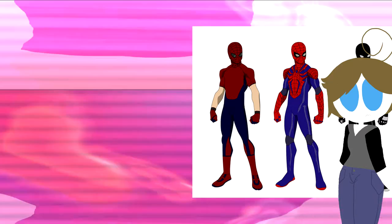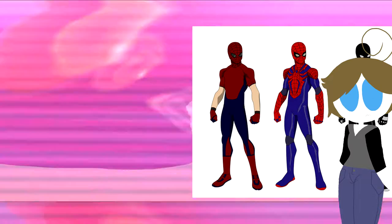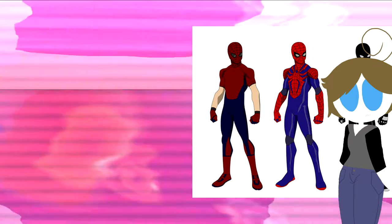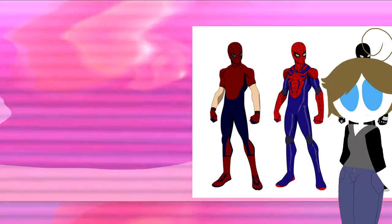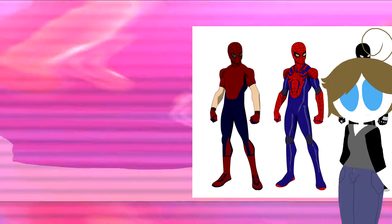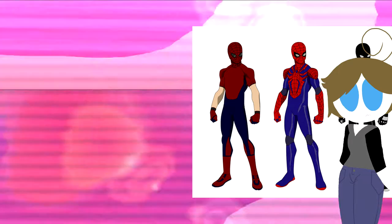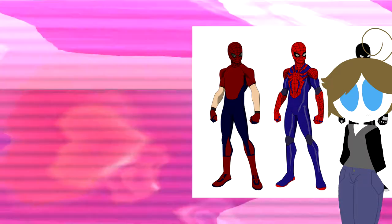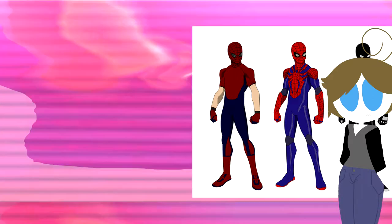Next up we have what I'm pretty sure is just the default Spider-Man design, and it looks pretty good. It has the right colors and the webbing, which is great — that was a problem with the last one. The spider emblem is blue, which I've thought about before and come to the conclusion that it doesn't really make that much sense. You can kind of see it here — it puts an off-balance of how much blue versus red there is. This costume is mostly blue, and while Spider-Man is red and blue, I don't think one color should ever dominate the other.